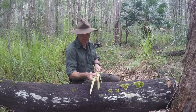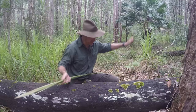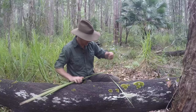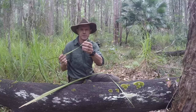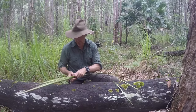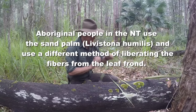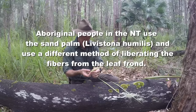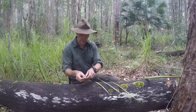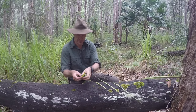Here are our leaf stems. In order to get those out I just simply pull them apart — you can see we've got cordage at the end there already. I'll grab a couple of these to show you. Now these are almost like a book: they have a spine and two leaves per spine. All we have to do is open them up and separate those.